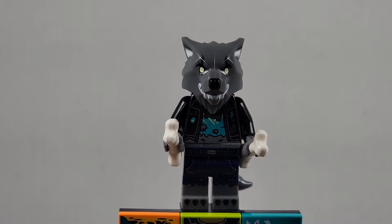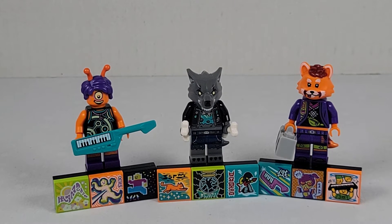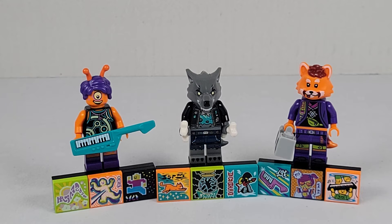I'm gonna go ahead and get these all lined up for my final thoughts. These were some really, really cool minifigures — absolutely love them. My favorite one is definitely the werewolf drummer, absolutely loved it. The fox is pretty neat too. I'm not a huge fan of the alien guitarist, but it's a neat minifigure to have. Anyway, if you enjoyed this video, don't forget to like it and hit that subscribe button. Have a good day!